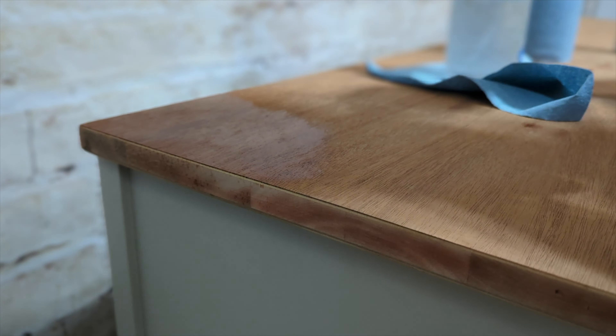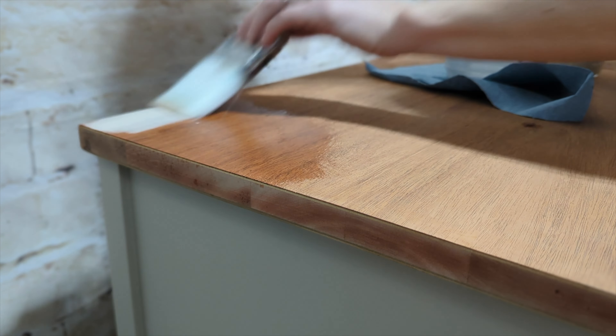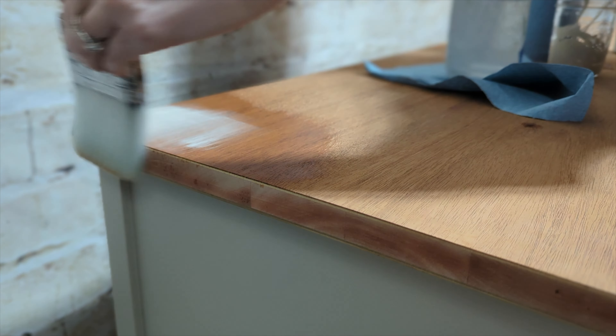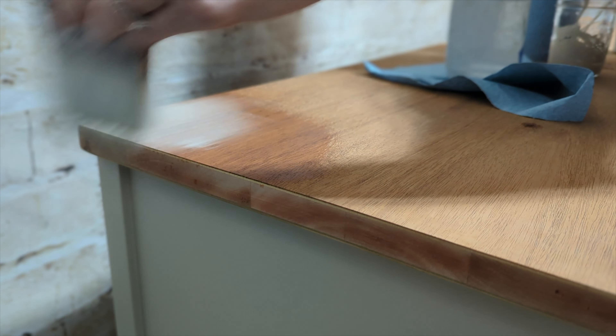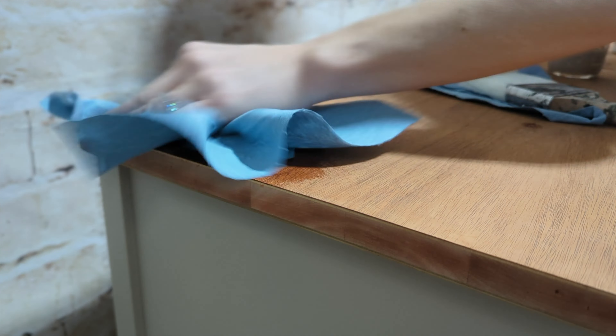We covered it in a polycrylic and then got to work on the top. This is where I'm going to slow it down for you, because in the last video — part one — I did this really fast. I want to show you guys: when you're first working with gel stain, you're going to get the piece wet. Gel stains are typically water-based, so they dry really quickly. If the surface is wet, you can move the stain around more fluidly and it won't dry as fast.